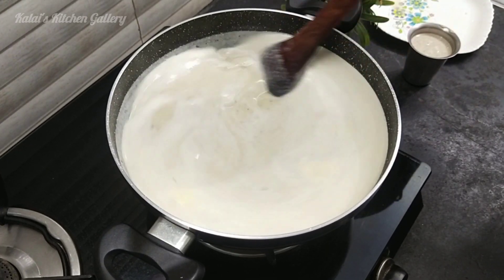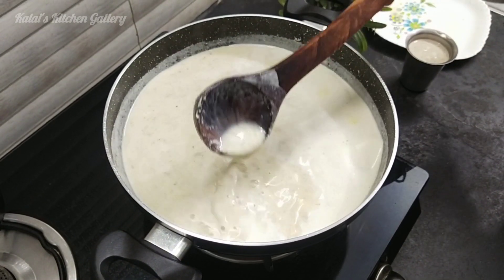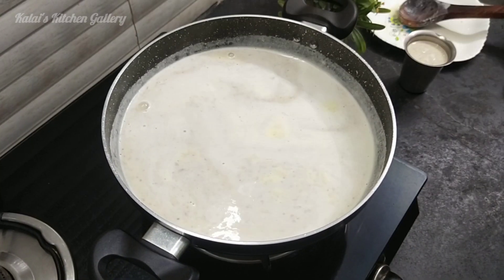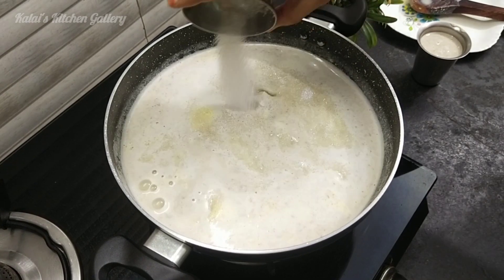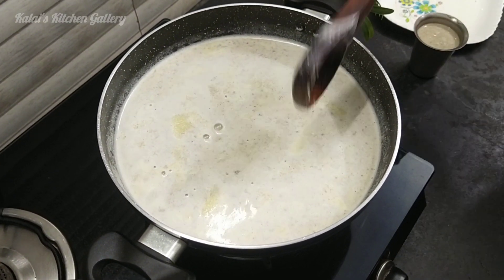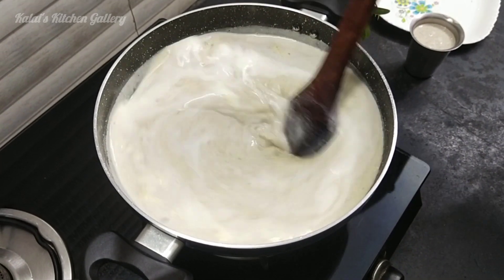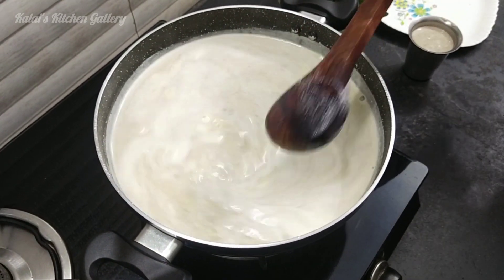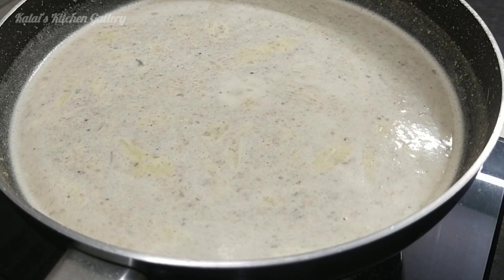You can add sugar. Let's taste the sugar in the middle. You can add some extra sugar to adjust the sweetness.